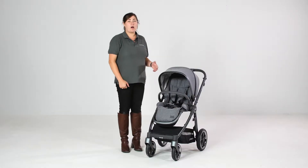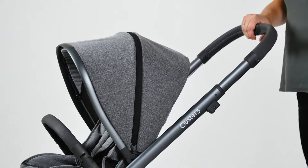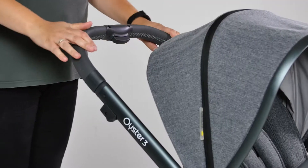The handlebar is a telescopic height adjustable bar which is altered using a central one-handed squeeze button. It's covered in a lovely leatherette that adds to the pushchair's classy overall appearance.